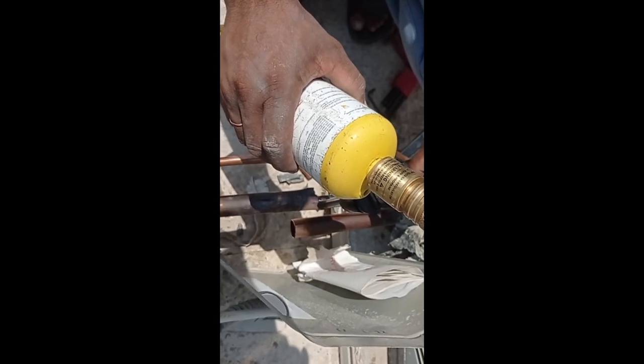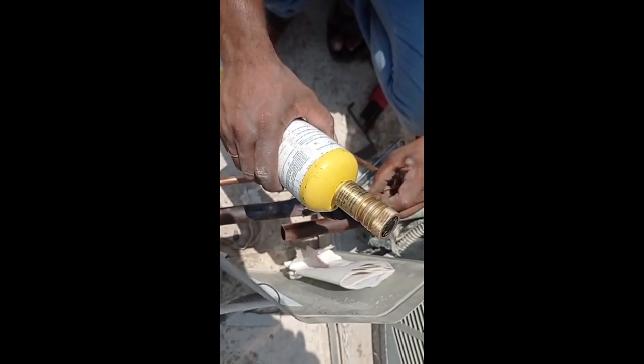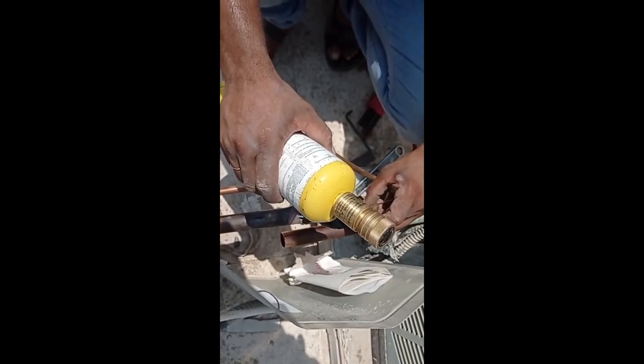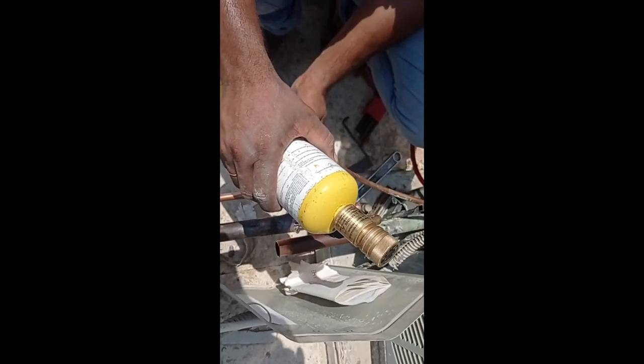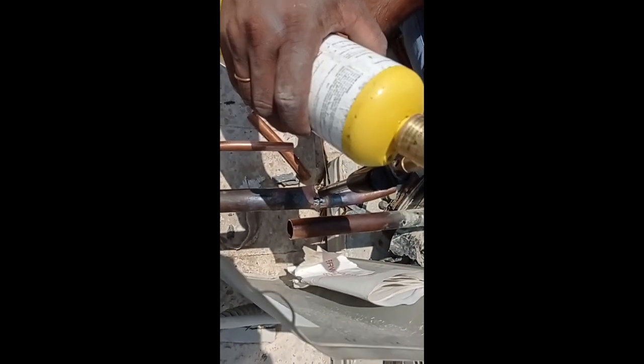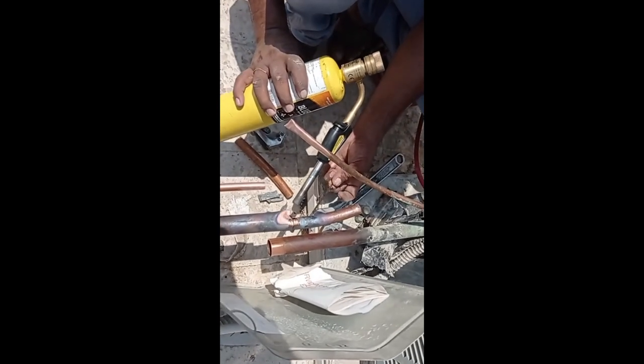We still don't know what the leakage is. Two days ago we put 300 PSI — now it's 20 PSI less, only 280 PSI. So now we will separate the outdoor unit, then again nitrogen pressurize, and we will check insha Allah.